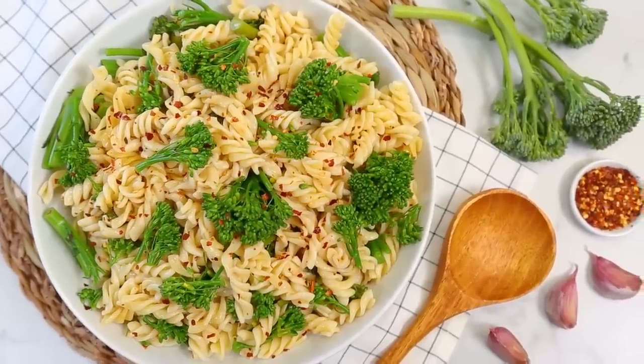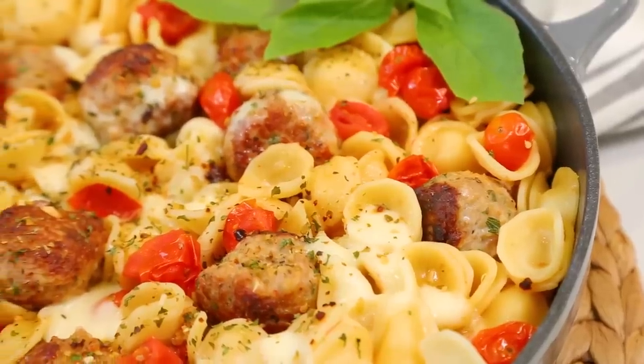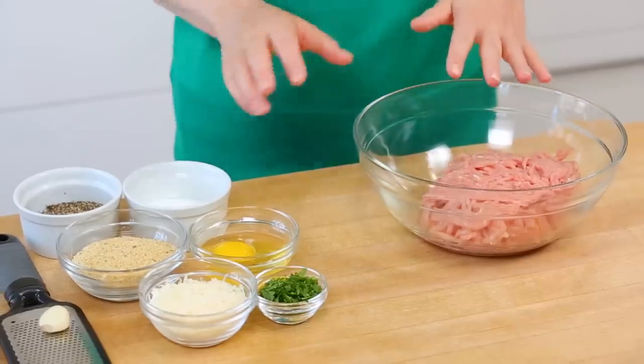Starting with my new all-time favorite, this amazing orecchiette served with chicken meatballs. For this recipe, we're gonna get started by mixing up our meatballs. The great part is you could do this during your Sunday meal prep if you wanted to, and then just cook everything come Monday, Tuesday, or Wednesday night — whenever you're ready to eat.